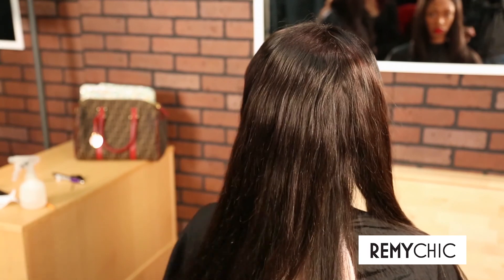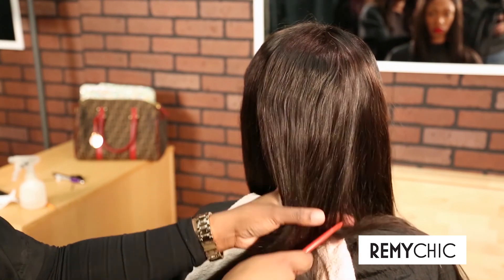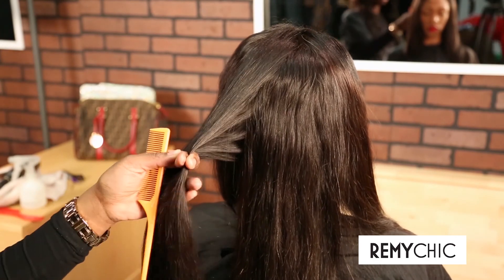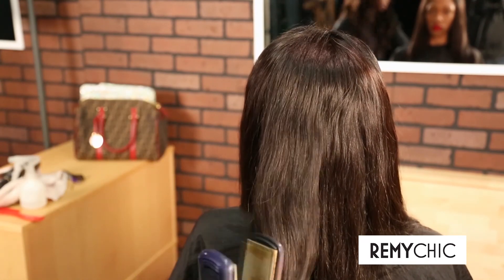As you can see, the hair is a beautiful and soft straight. Now we will add some loose curls to the hair. Notice how easy it is to add curls with simply the use of a flat iron and a brush.